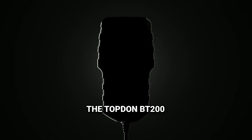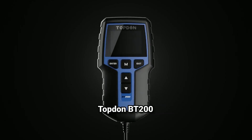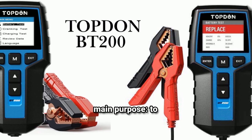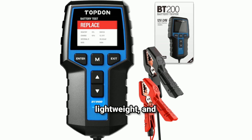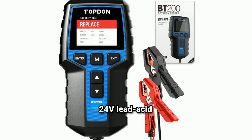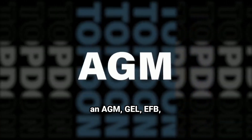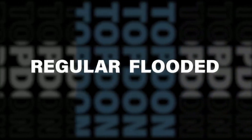Let's start with a little background on the TopDon BT200 itself. This device is designed for one main purpose: to keep you informed about the health of your vehicle's battery. It's compact, lightweight, and yet powerful enough to work with most 12V and 24V lead acid batteries. Whether you've got an AGM, GEL, EFB, or a standard flooded battery, the BT200 has you covered.